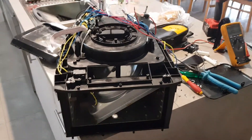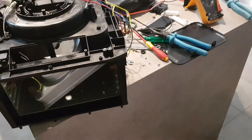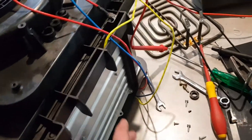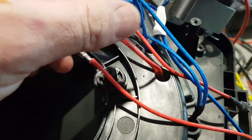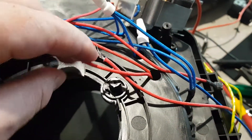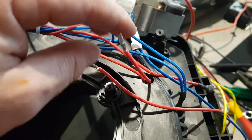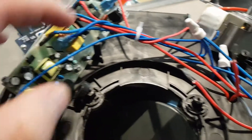This is our Kmart Anko air fryer and it just randomly stopped working. The plug comes in, goes here, then down into here — that's just a 90-degree connector. The wire comes back out and goes to a little PC board. I used my meter and tested the mains coming in — that was fine — but between there and the PC board I have an open circuit.